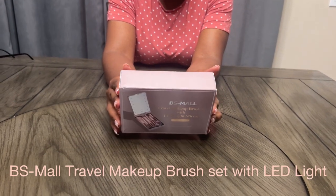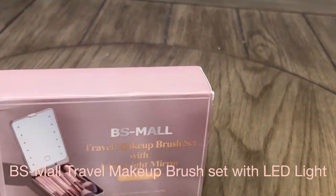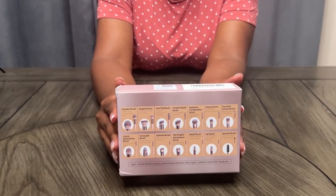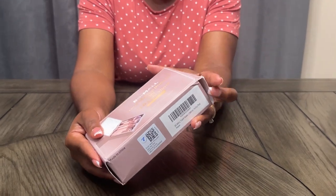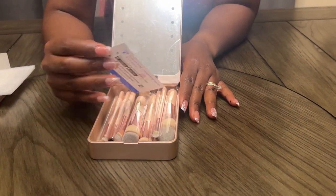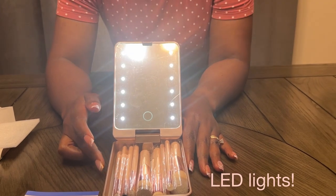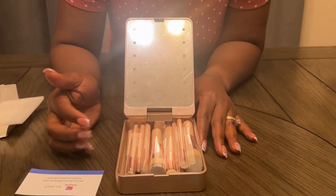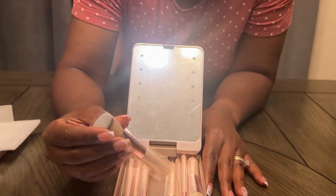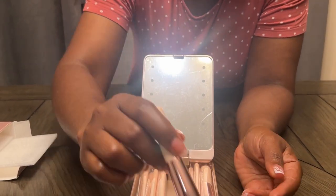Hey glam fam, welcome back to the channel bestie! Today we're partnering with BS-Mall to showcase their cutesy little travel makeup brush set with LED light. It has all the brushes that you think you'll need and they are so tiny — perfect for traveling. Let's open this up and see what's inside. It's very lightweight, I love the rose gold color, the brushes are soft and they do not shed.